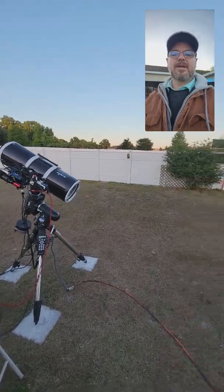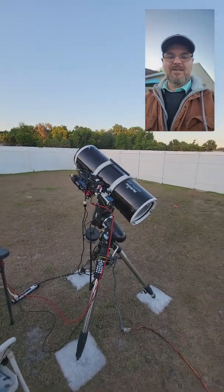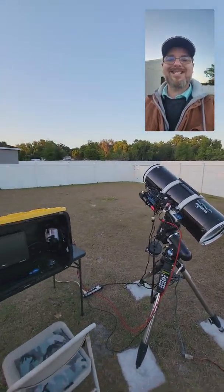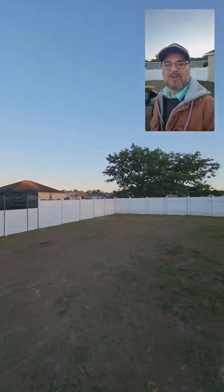What in the heck is this on my new phone? It's like three different views in one — it's crazy! Is this recording everything at one time? My beautiful sky!